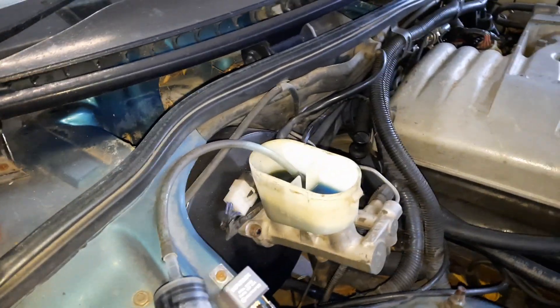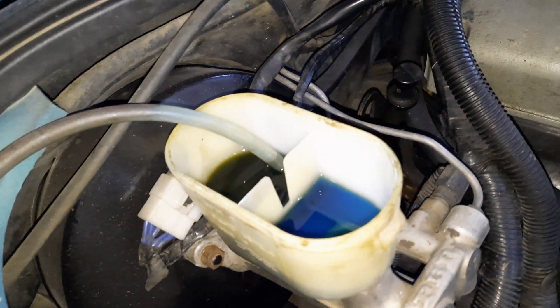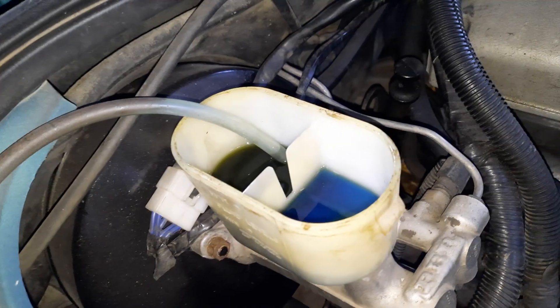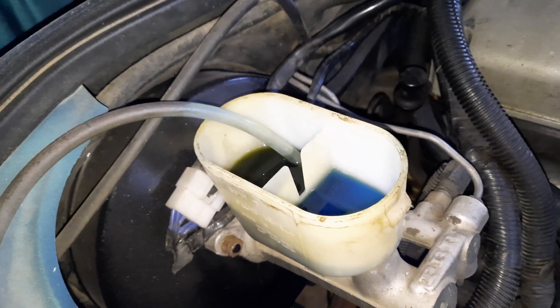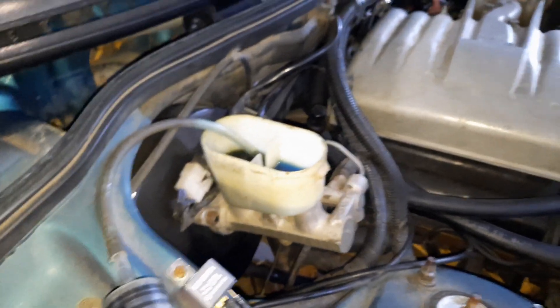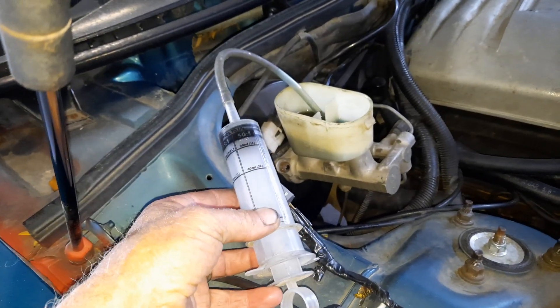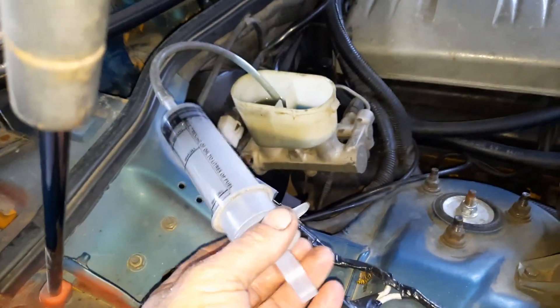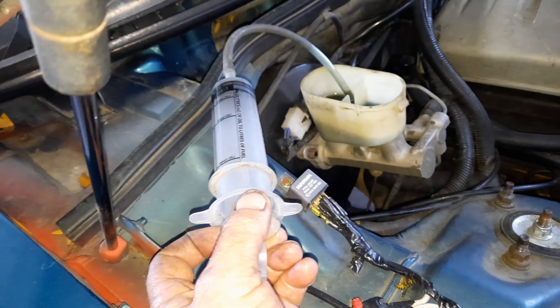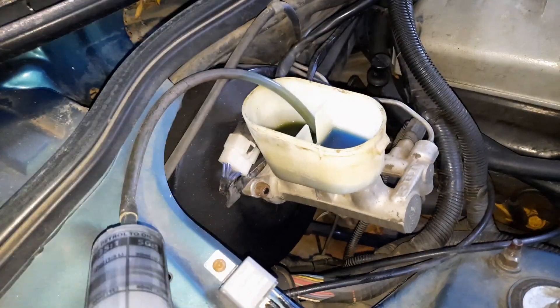I've already cleaned out the front reservoir. Looking at the way it fills up, because it funnels from one end to the other, if I don't clean the rear it's just going to keep pushing muck back into the front. I will bleed the rear brakes as well, but not tonight. This is a syringe — I got it from Super Cheap Auto, most auto parts stores have them. It's for accurately measuring oils. I actually bought it for putting fork oil in the motorbike, but here it's a good way to remove excess fluid.